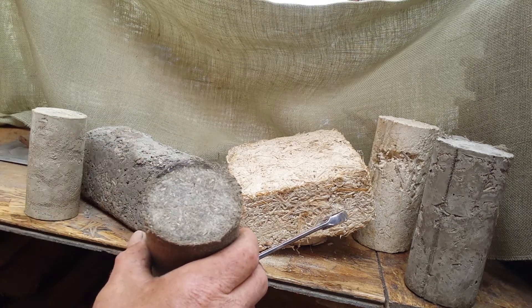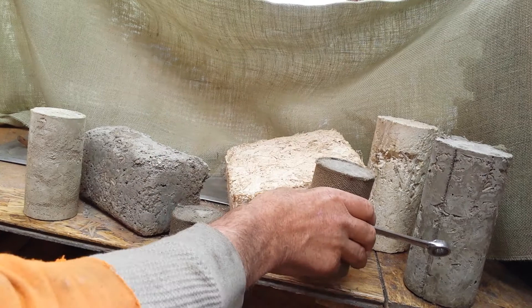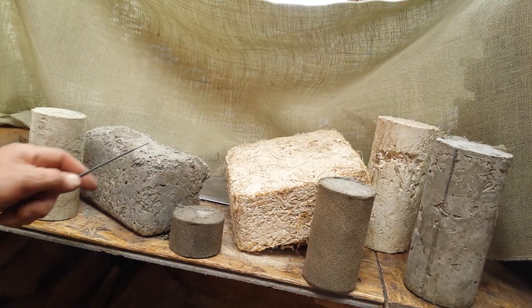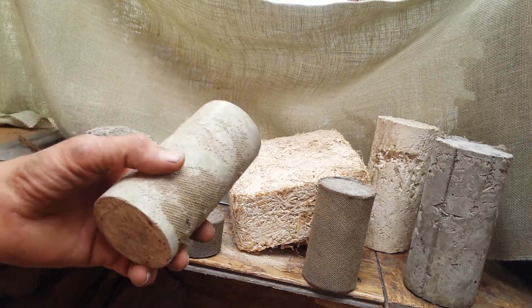To modify your material fairly cheaply and easily is something to really consider. This one is just a test brick — the same basic thing, Portland with shiv, and no hope in comparison to strength.